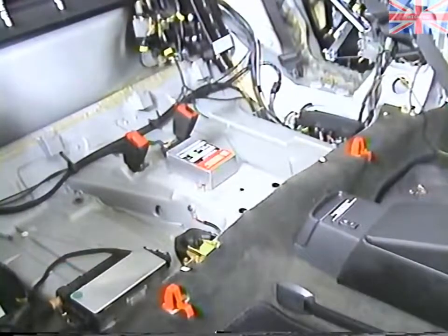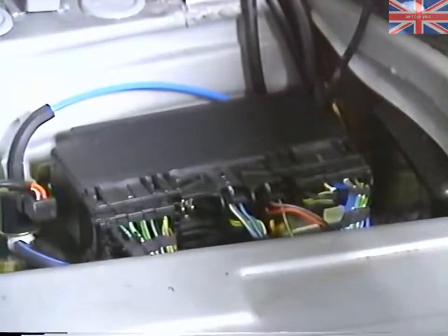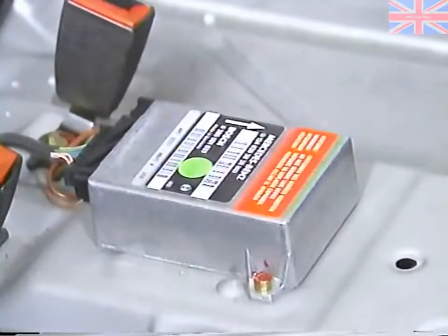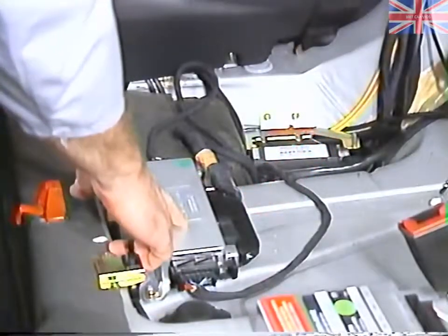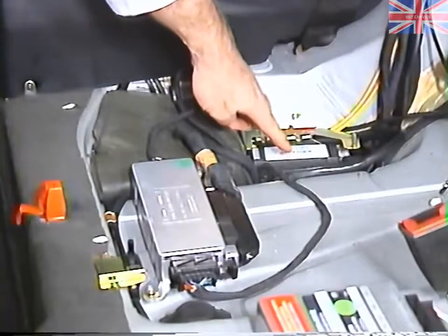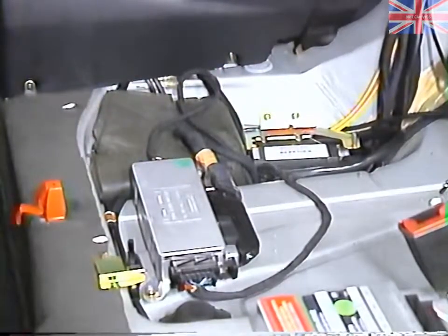Some of the important components that are located under the rear seat are the convenience relay, the roll bar control unit, the soft top control unit, the seat belt extender control unit, and inside this padding is the vacuum pump for the central locking system.